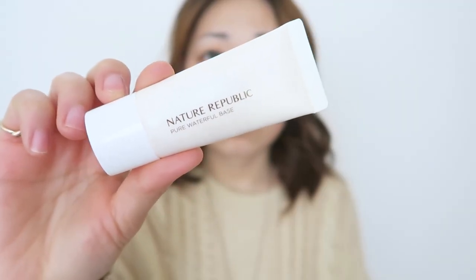As always, I'm going in with my Nature Republic Pure Waterfall Base Primer and I'm going to dot that all over my face. Using clean fingers or hands, I'm going to spread that evenly all over my face.